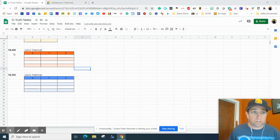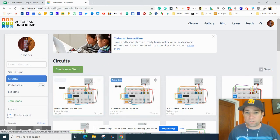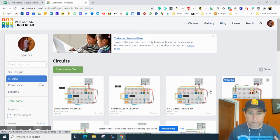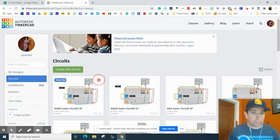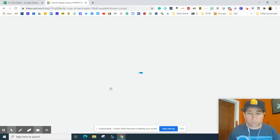We're going to start with this NAND gate right here. Really, you could start with any of them — you could start with your AND or your OR gate. I'm just going to do the last one, which was my NAND gate right there. Or you could just go to your four switches.